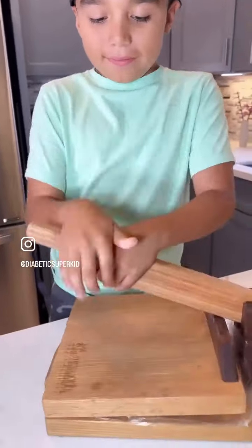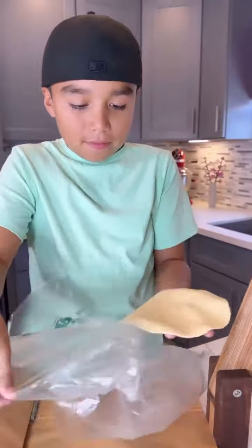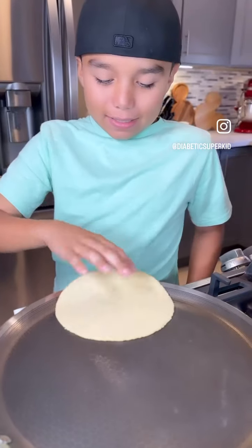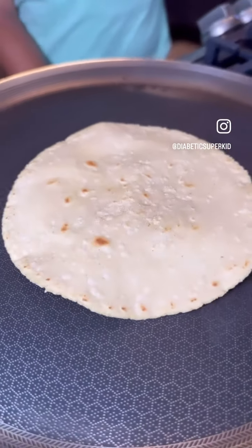I bought fresh masa at Vallarta Supermarkets, but you can make yours with maseca if fresh masa is not available to you. Fry a tortilla in a very hot pan. Ten seconds later, flip it, and once it bubbles, flip it again and watch it puff up.